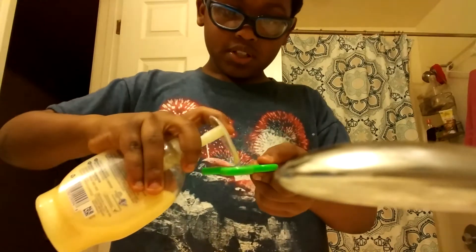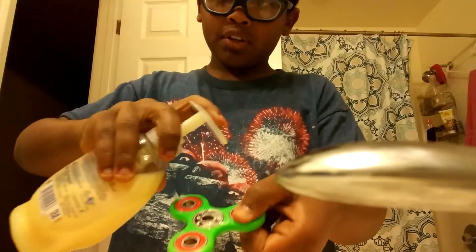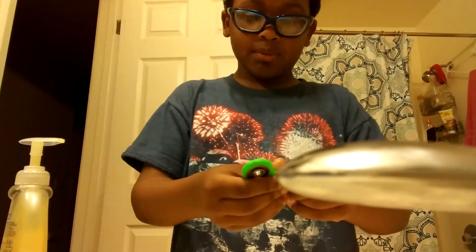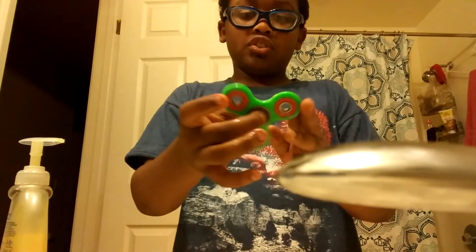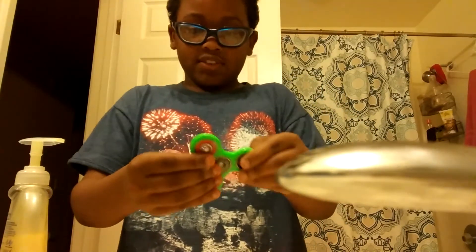Then you're gonna take your soap and pour it all around this part, pour it all around the other side too, and then just rub it in — rub it all over the fidget spinner, not all over, just where it spins.